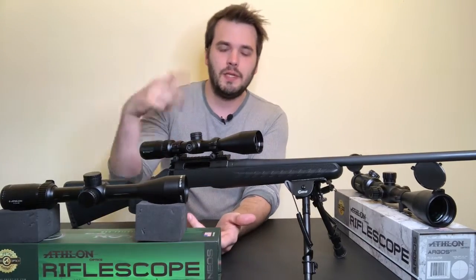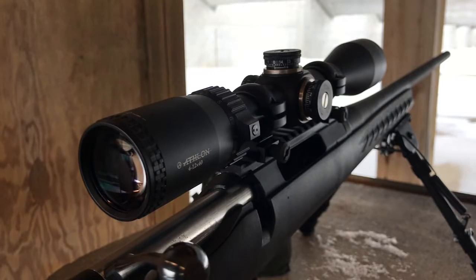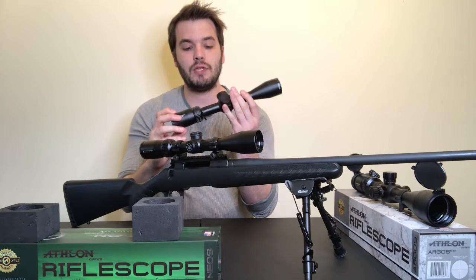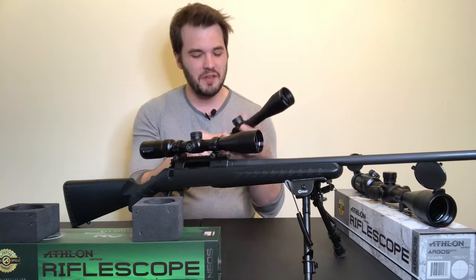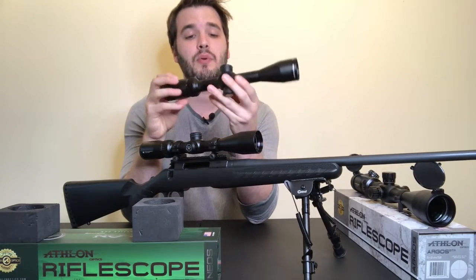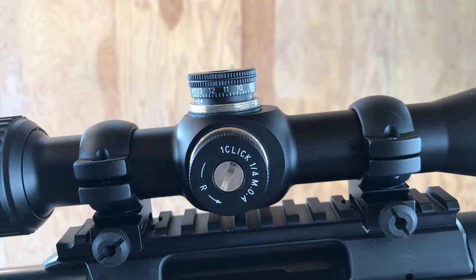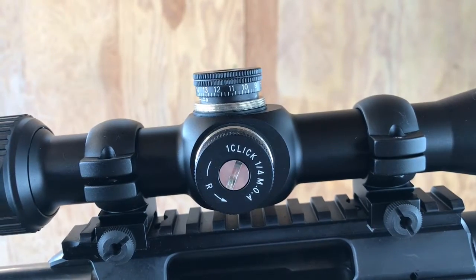Getting into more detail on my specific scopes — the Athlon Neos has a duplex reticle. A lot of people really like it for hunting because those bold thick lines on the edges help block out foliage. I personally use it for target practice and reviewing scopes. It's a pretty affordable little scope at around 90 bucks, especially compared to a longer-range scope like the Argus. For hunters this would likely be a go-to choice, or some variation of it.